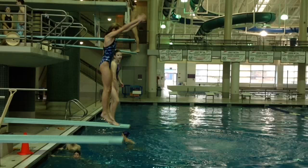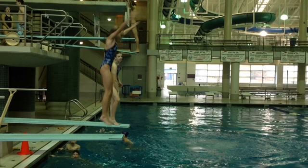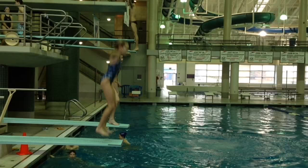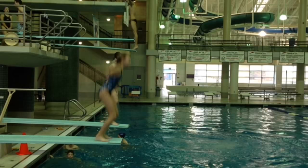Here she is dropping down out of her hurdle. We know from previous discussions that we want those arms to have circled all the way back around, passing her hips and thighs at the moment she makes contact with the end of the diving board. Let's look at where her arms really are at contact. Here comes contact right now — and her arms are back behind her. We've got arms at that angle on contact, which puts her just a little less than a quarter arm circle behind.